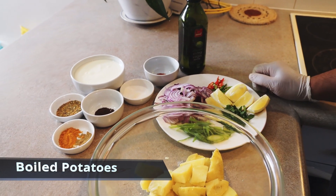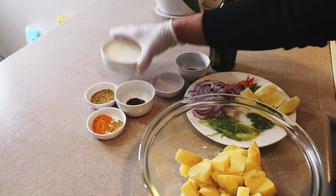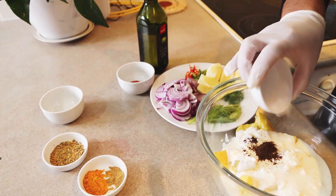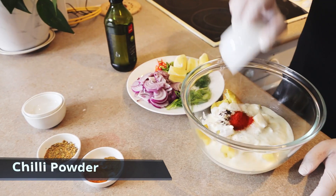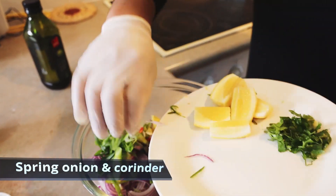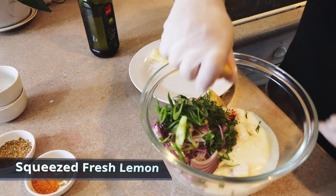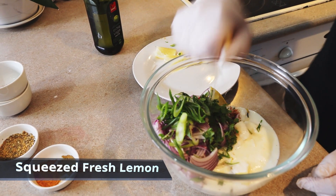Here we have taken two big potatoes which are already boiled and diced. Now we're going to add some plain yogurt, followed by some seeds, salt to taste, chili powder, some fresh onion, fresh chilies, chopped spring onion, and some fresh coriander.